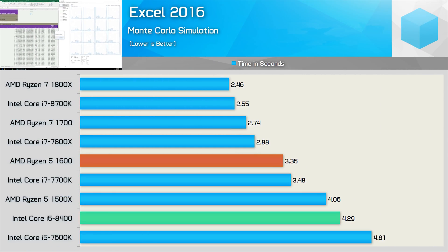The Excel Monte Carlo simulation makes good use of many cores and threads. As a result, the Core i5-8400 was 22% slower than the Ryzen 5 1600, and 5% slower than the 1500X. That said, it was a decent step up from the previous generation Core i5-7600K, completing the workload 12% faster.